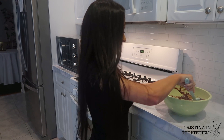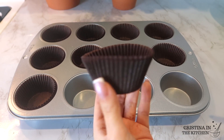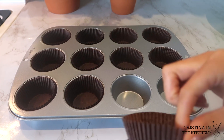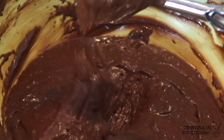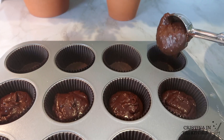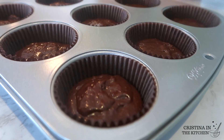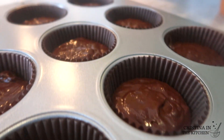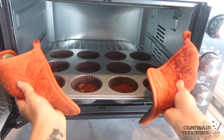Get your cupcake liners and place them in a 12-cup muffin pan. Make sure you only take one liner at a time as they sometimes get stuck together, and fill each cup halfway. A medium-sized ice cream scoop works great as a guide — try not to overfill. Pop them in the oven and bake for 20 to 23 minutes at 300 degrees.